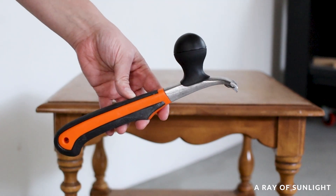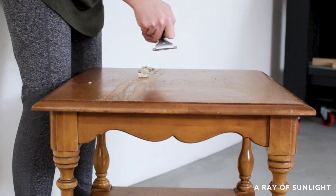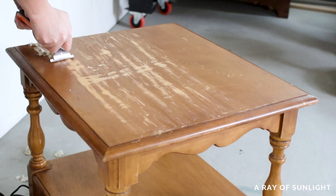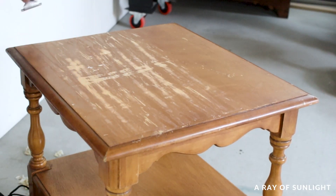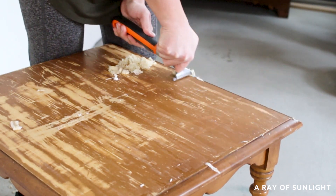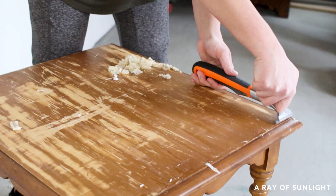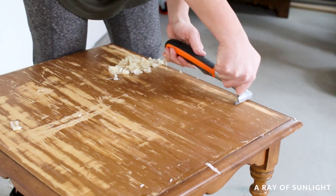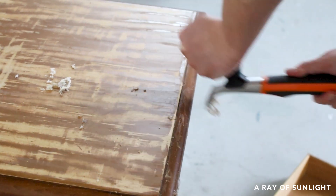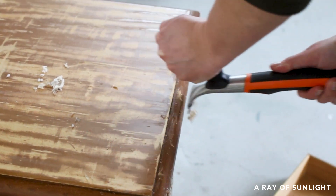The top was pretty scratched up, so I used our carbide scraper to scrape off most of the old finish before sanding the rest off. I don't know if the blade is getting dull or if the finish on this was thick, but it wasn't as easy as normal to scrape off. Still, I completely believe it made the whole process go faster than if I had only sanded or used a chemical stripper.